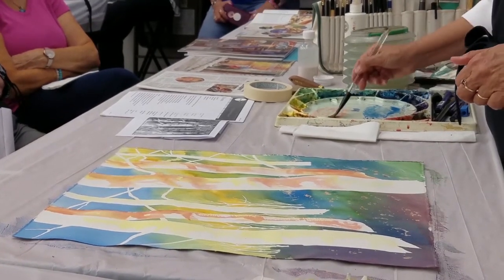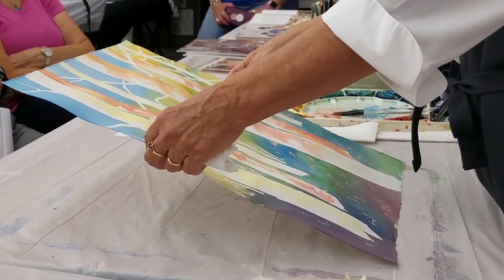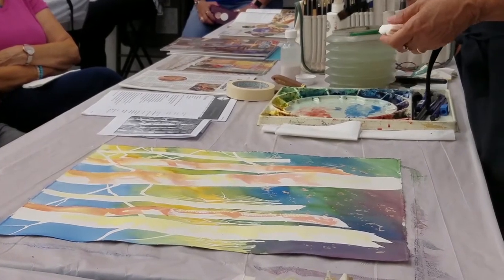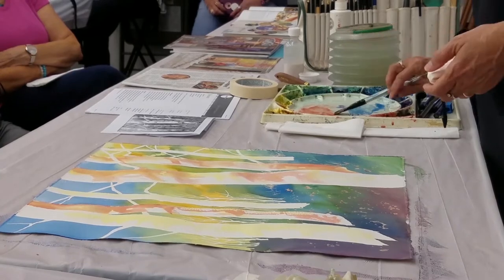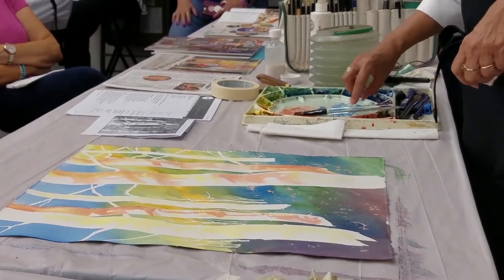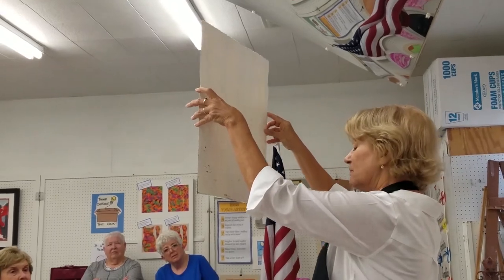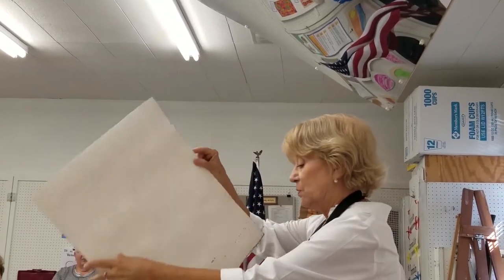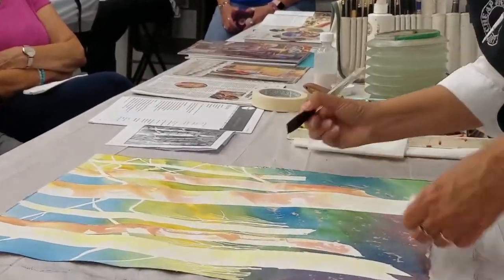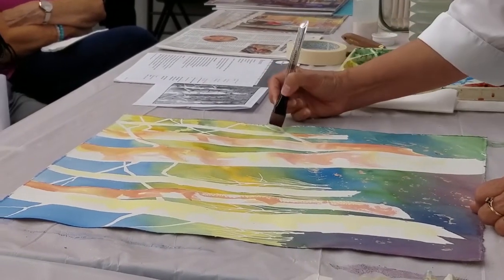Do you always stand and paint flat? I do — I see a lot of people like this, but never do I do that. I always work flat. At home my table is this high. So far we've got to get some blues in those aspen trees. I wanted to get this warm tone down first because everything's pretty cool in this so far with my color choices.